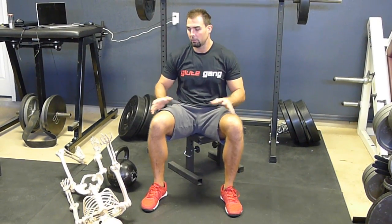I hope you liked the video on lumbopelvic hip complex biomechanics. Thank you very much for watching.